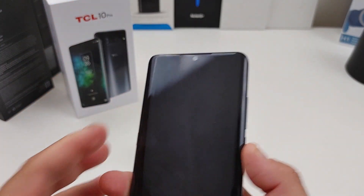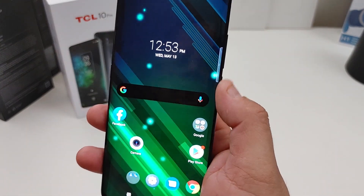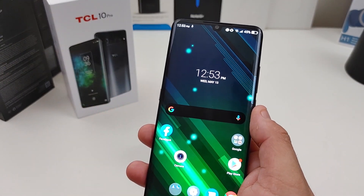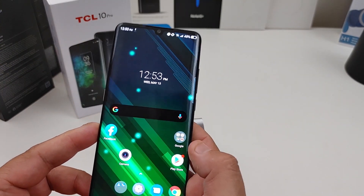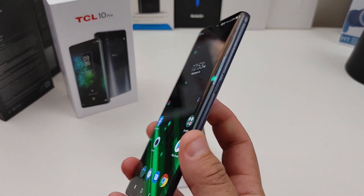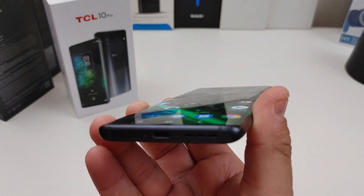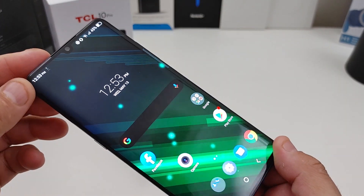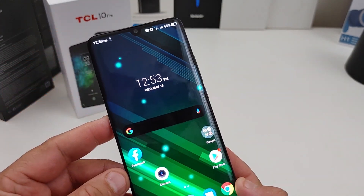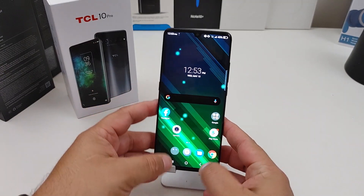I already set up the phone. The face unlock is really fast, and the fingerprint works really good too — it's trying to find my face at the same time. The phone does have a curved display; it's curved on the front and the back. The display is a 6.4 inch AMOLED display and it's 1080p.